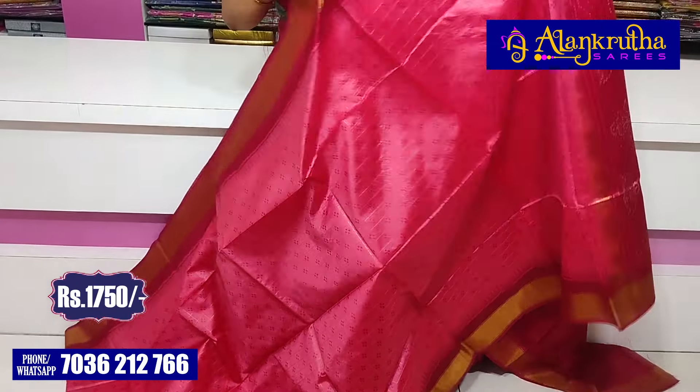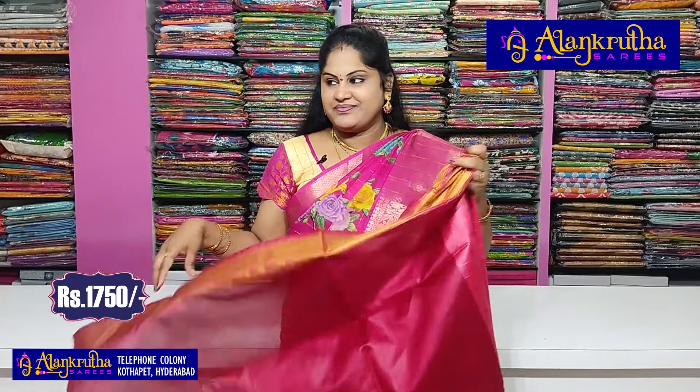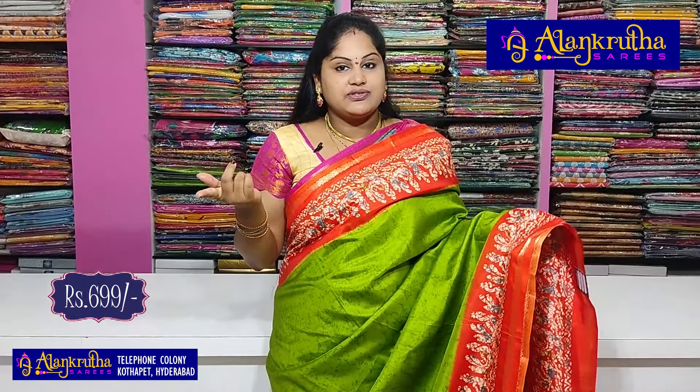Here is the pallu, and this is the blouse. Next, I have a print design — I have a print with two styles. There are different colors available.